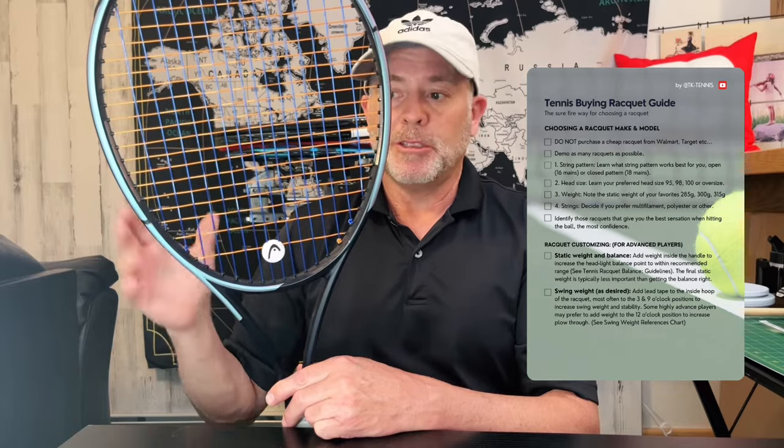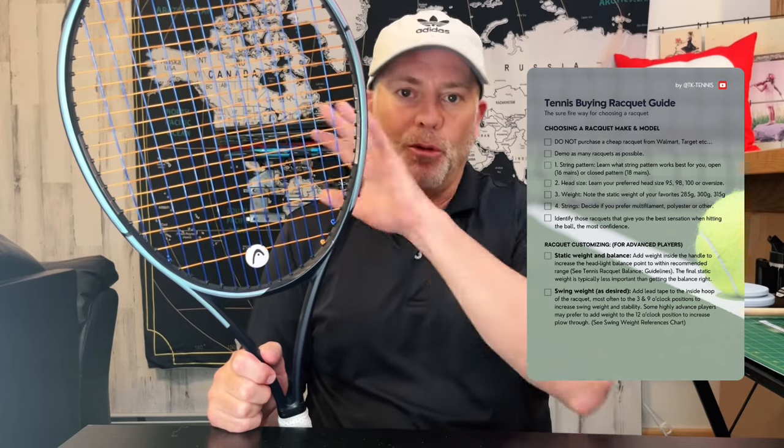The second thing is head size, typically measured in square inches. They come in 95, 98, 100, and other variations like 104 and 107. This is a 100 square inch head size — it's the most popular, comfortable for advanced players and good for novice players too. The larger the head size, the more you're moving toward the novice side, so 104 or 107 are typically for novice or older players. The smaller the head size — a 95 — is typically for highly advanced players or professionals, so most recreational players should not be using a 95 square inch head.